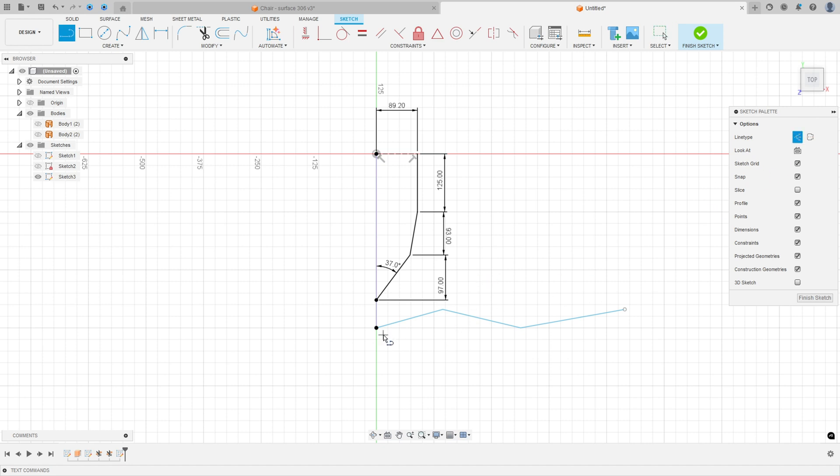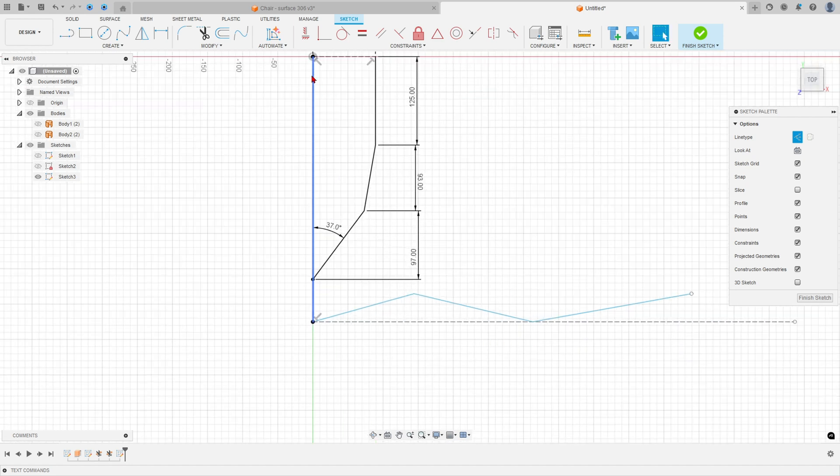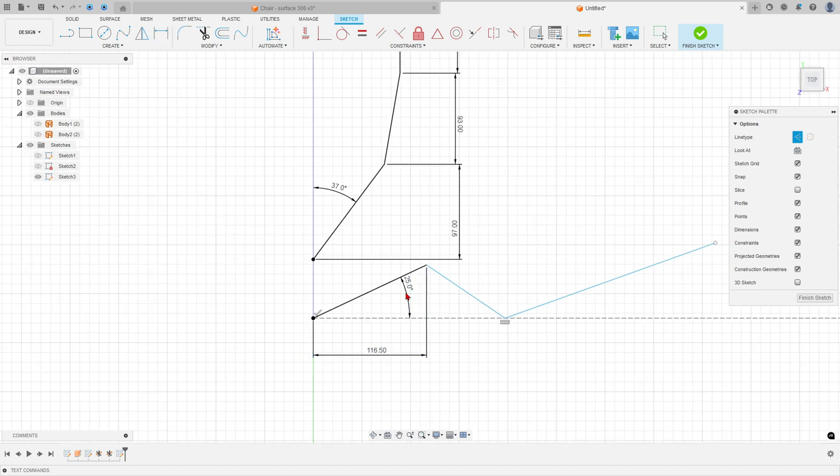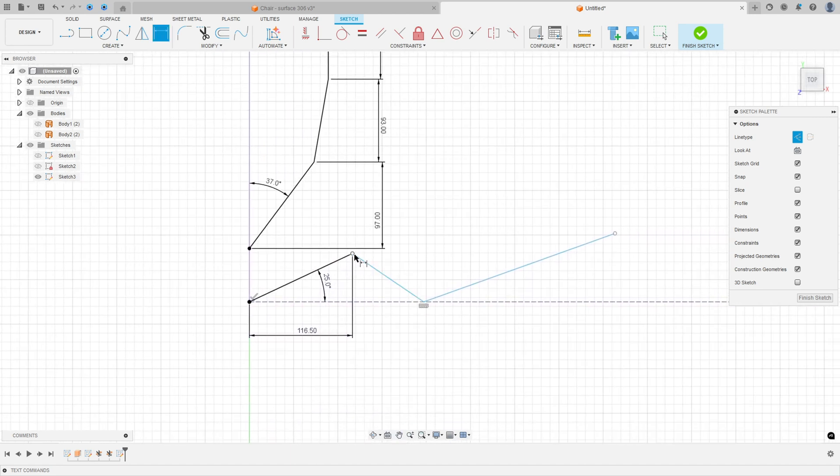Select line, construction line type — make a construction line here. Go to Constraints, Horizontal/Vertical — select this point and this line. Go to Sketch Dimension: the angle between these two lines is 25 degrees, and the distance between this point and this point is 116.5 millimeters.